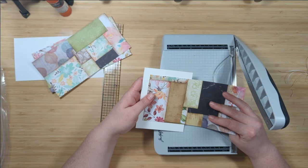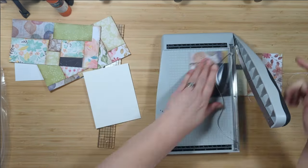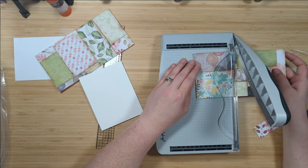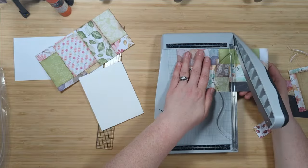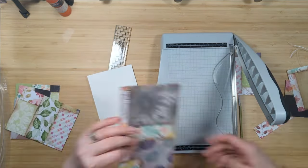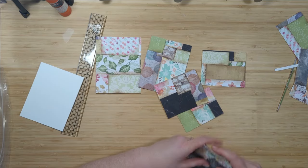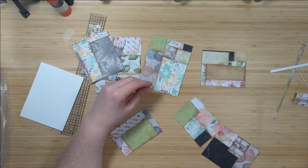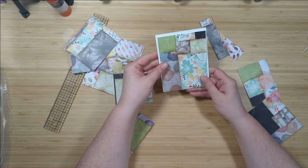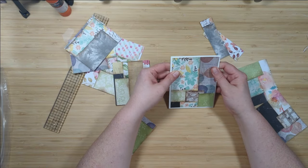I wasn't exactly sure what I wanted to do at first, but I decided not to waste time and just start cutting random sizes. I cut them so they would all fit nicely and layer on a standard card base of four and a quarter by five and a half inches, getting either a full card front or a card front with a one-inch or quarter-inch border. I'm going to get eight cards out of all these scraps with only a couple of little pieces of garbage left over. The next step is to adhere these pieces down to my eight card bases — this is standard USA A2 size.